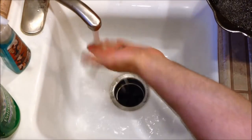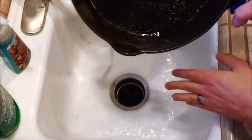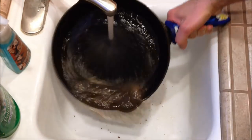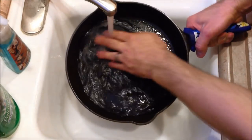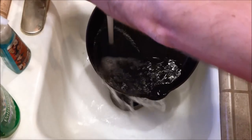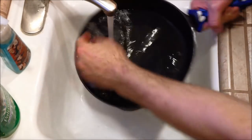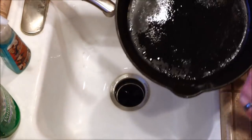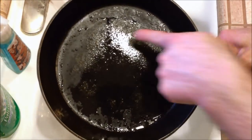Turn the water on — we want it slightly warmer than lukewarm. Go ahead and rinse the pan out to begin with. We don't want to use hot water because that could expand the metal and actually soak water up into the pan and start to rust it. So we want to use a medium lukewarm water. Give it a rub with your fingers and try to break up anything you can. That rinsed most of it out, but you can still see there's a little bit on the bottom.